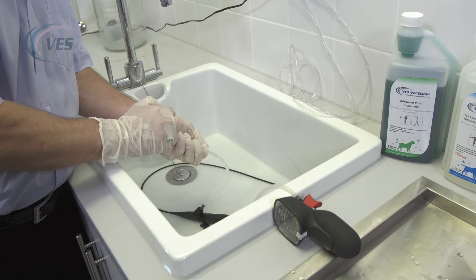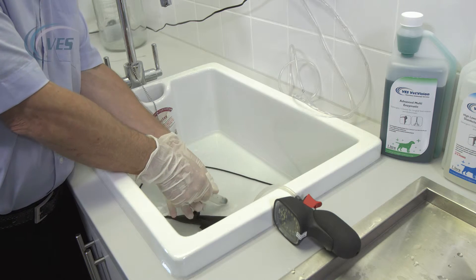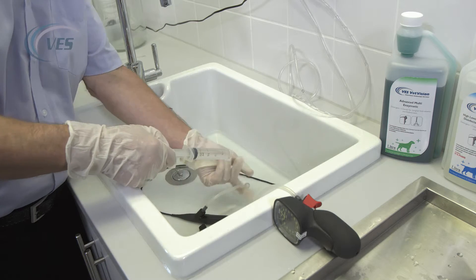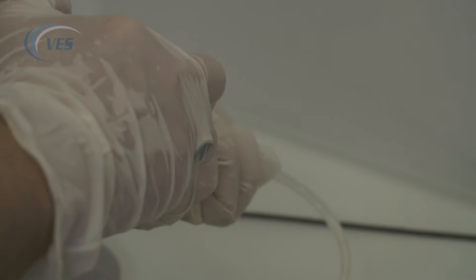Ideally, we could do this two or three times, until all we get is a steady stream of fluid as opposed to bubbles. Keep an eye on the leak tester — that shouldn't be dropping at all.